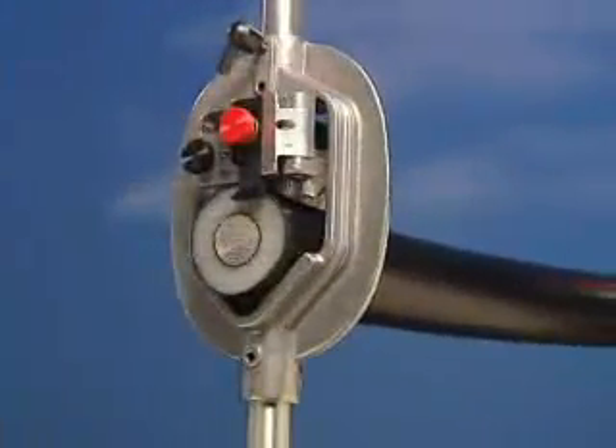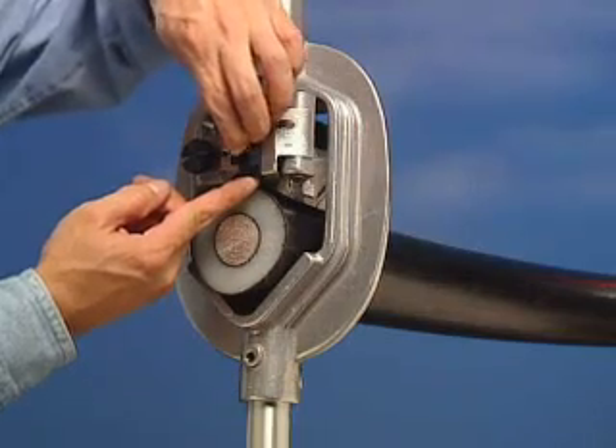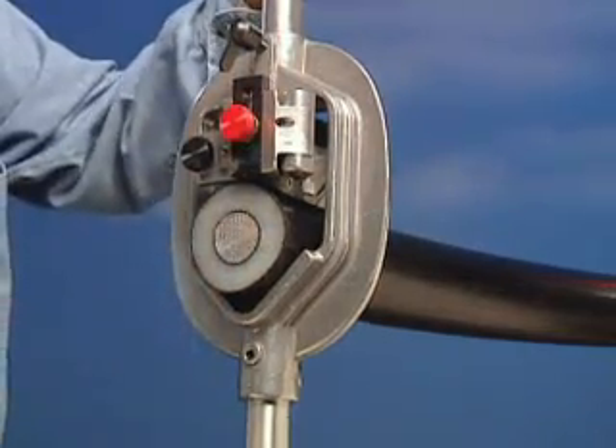To use the WS57A, slide the end strip blade completely into the blade slot so it does not interfere with the shaving operation.